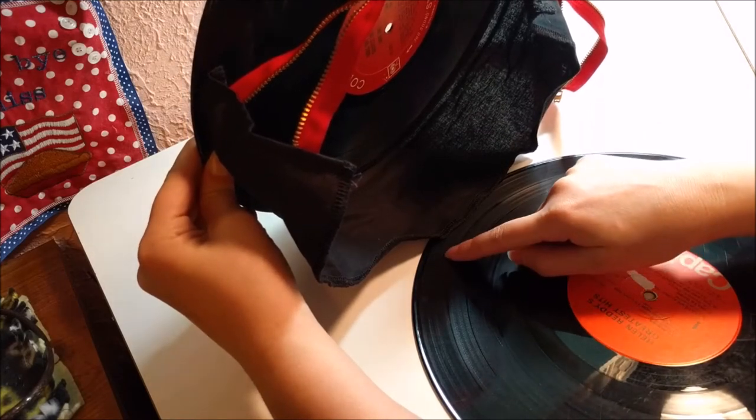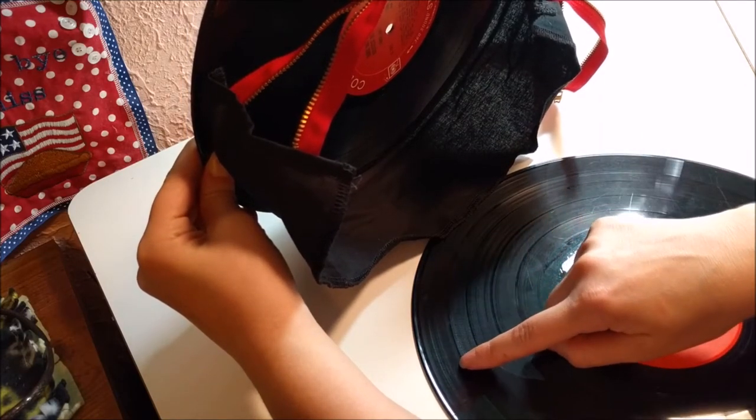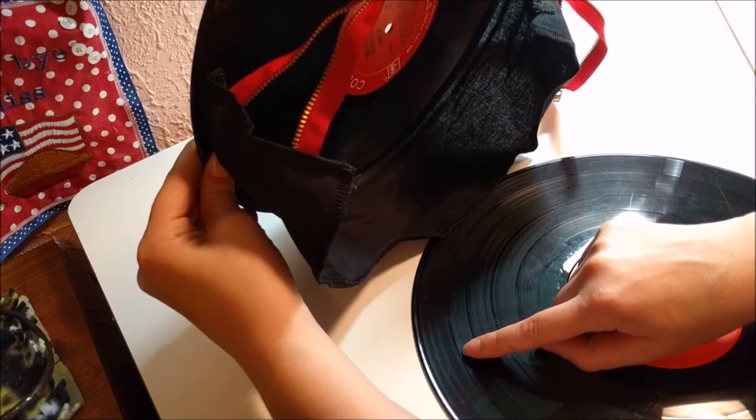I'm using a certain groove as a guideline — it's probably hard to see it, but I could go to this groove, it's a little bit more distinct.